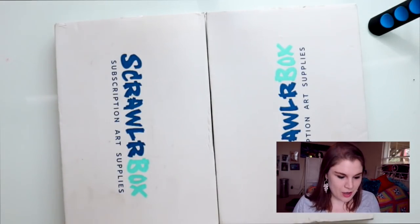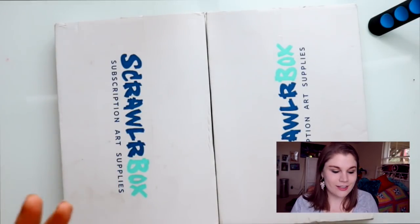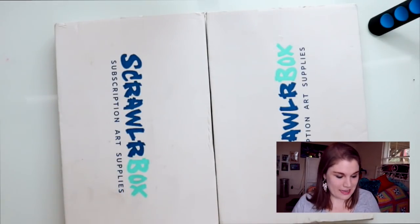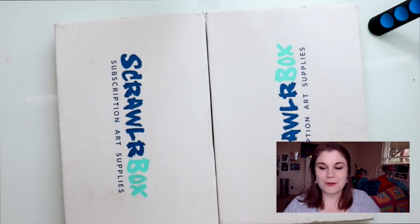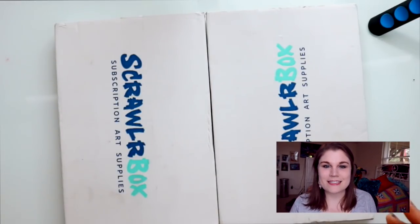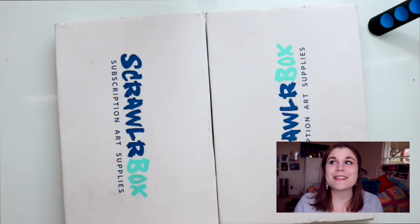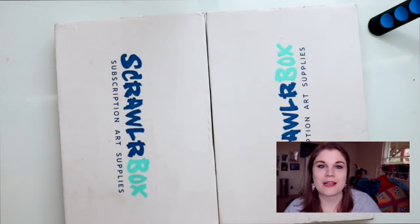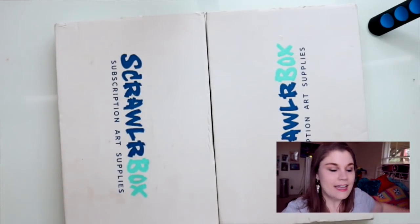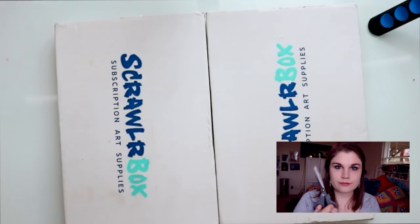I have seen Kat Valk do this on her channel where she takes two ScrawlrBoxes and makes one gigantic piece. These boxes usually come with themes, so I'm going to do both themes in one giant piece. If you don't know what ScrawlrBox is — it's an art subscription box sent to your door every single month. They send you art supplies you have absolutely no idea about, and you open it and you're like, 'Oh my gosh, I've never tried this before!' Let's get started.